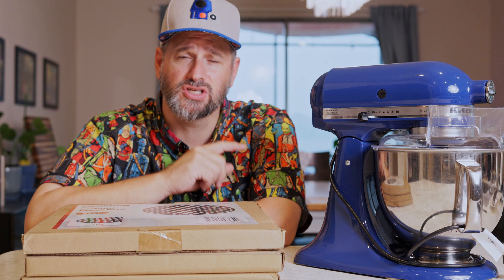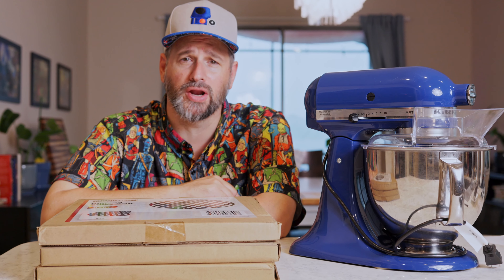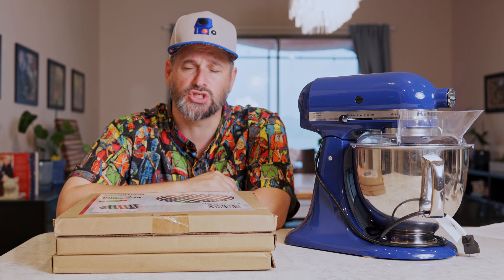Hello and welcome to Dad Got This, where we answer the tough questions like: can you make a double-double animal-style In-N-Out burger at home? And why shouldn't you buy a burger in Athens? That one's easy — because it's too greasy.